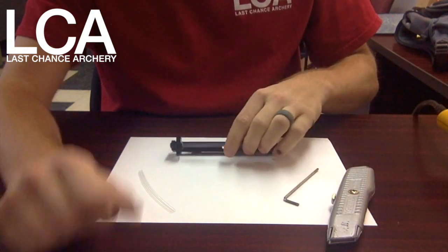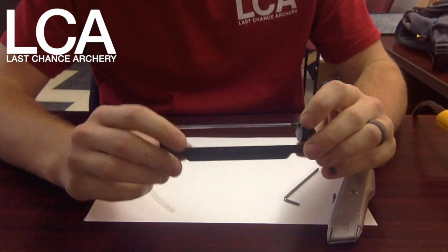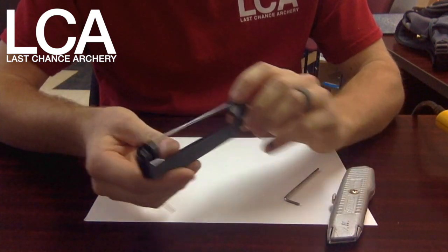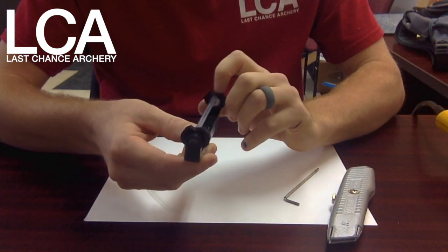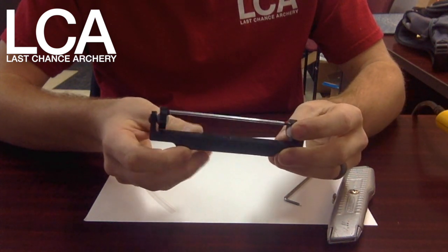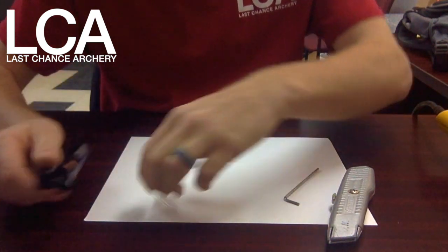Hey guys, I've been getting a lot of questions about how to change the coating on the Vein Master Pro, and I'm just going to go step by step. It's really simple and easy to change this coating after you receive the new coating pieces from us.